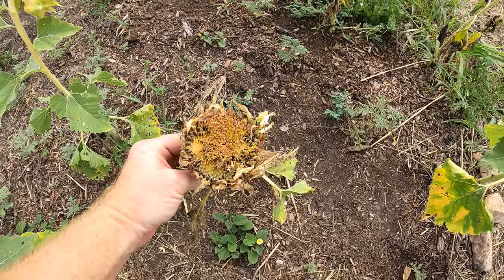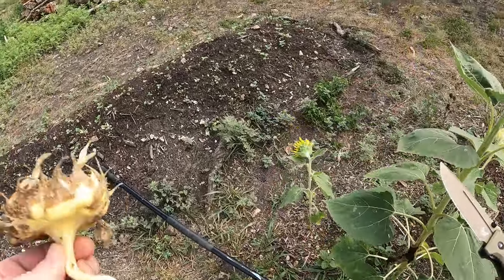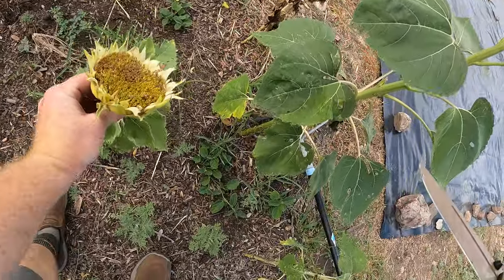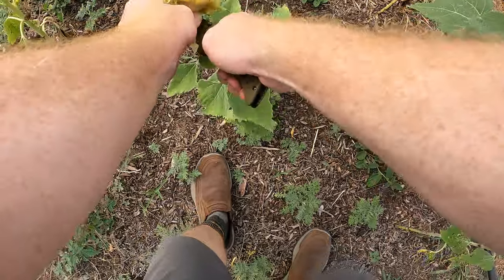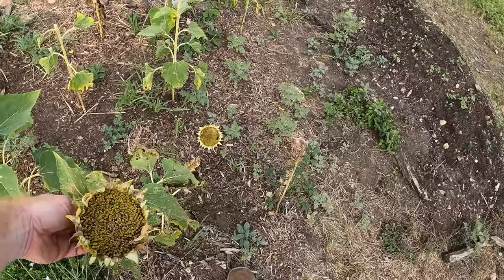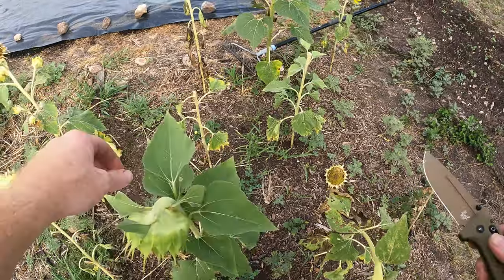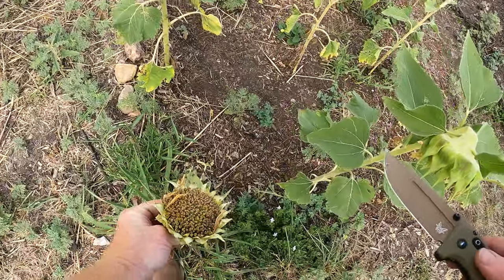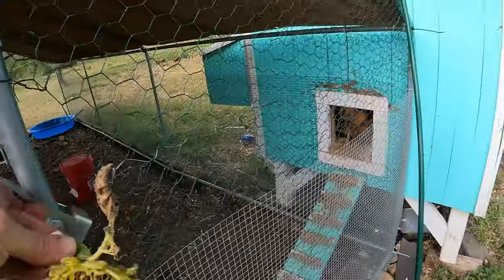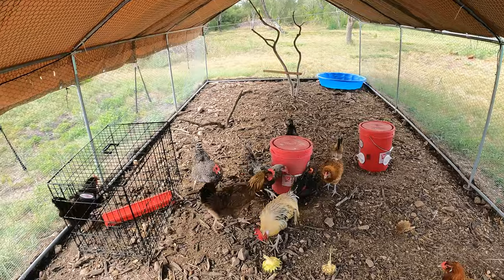This one has been pecked a lot, so that one should be ready. Once they start getting pecked by the wild birds, you know they're eating them. That one too. We'll leave that one another day — there's no pecking on it. That one's good; that one's getting pecked, so let's remove that. All right, we've got three — basically free food. They're beautiful; it's nice to have sunflowers.